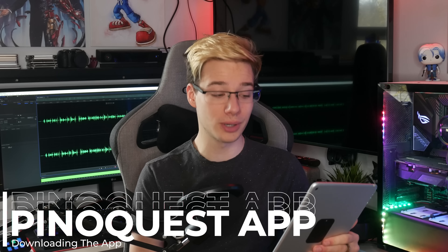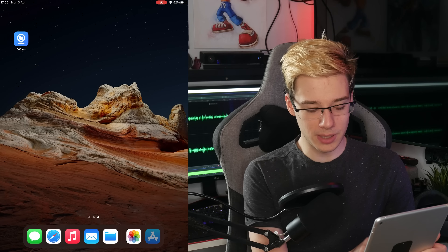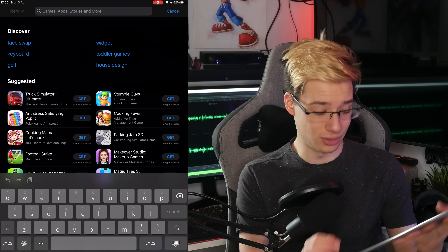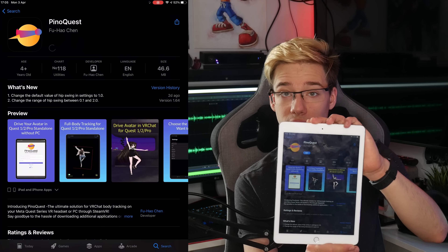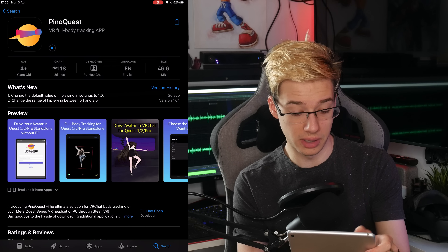First things first, you're going to require the PinoQuest app. Getting it is incredibly simple — you don't need to jailbreak your device or anything like that. All you do is go onto the App Store and search for it. This is the application you're looking for, and then you just install it like you would any other app.